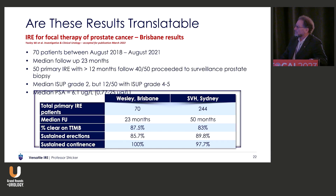Is it translatable? Recently I trained two units in Australia — John Yaxley's unit in Brisbane and Nathan Lawrentschuk's unit in Melbourne. John has published his data, and you can see on the left-hand side, smaller numbers but identical results in terms of biopsy, erections, and continence.